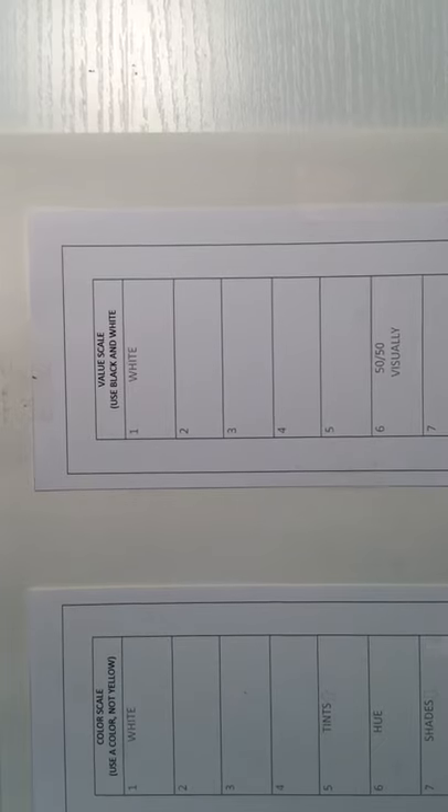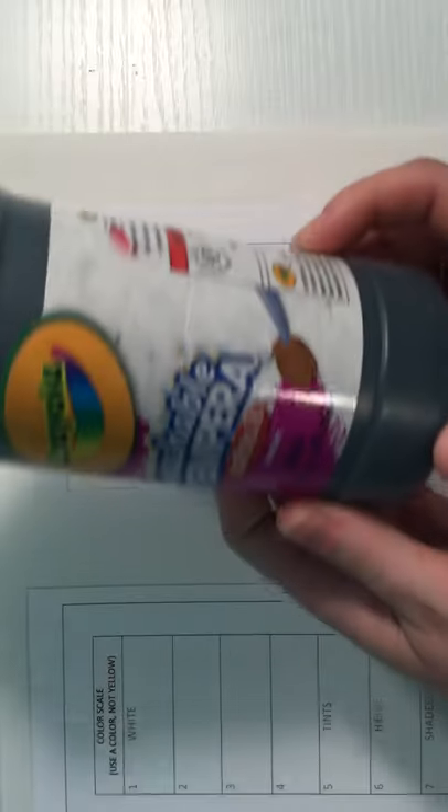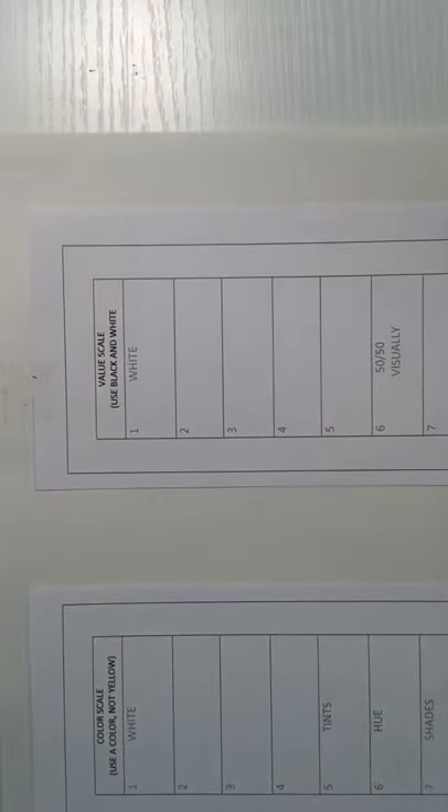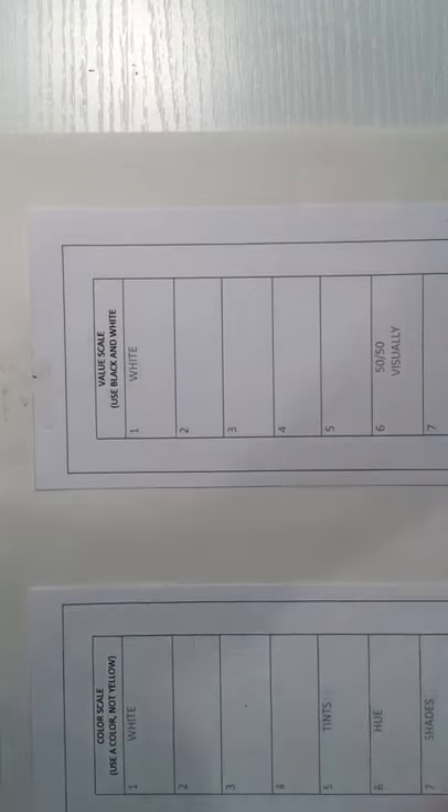We are going to be doing our value scale using only black and white, so you're gonna need some basic things: your white tempera, your black tempera, a palette, a brush, a cup of water, and something to dry off your brush.